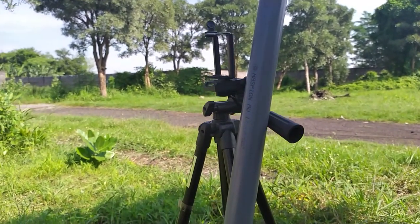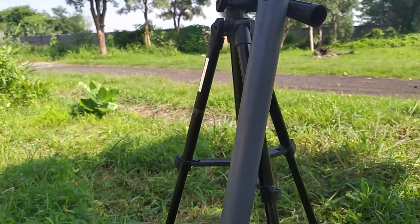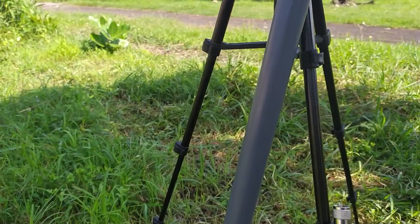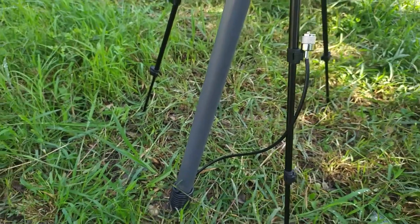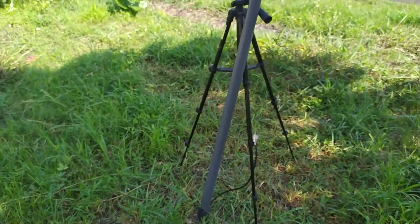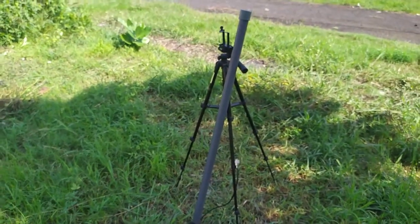Kali ini aku akan membuat antena portable yang sangat-sangat sederhana, bahkan lebih sederhana dari antena dipol yang sudah aku buat sebelumnya. Bagi kalian yang belum melihat video antena dipolku, silakan lihat dulu ya di bagian atas ini.